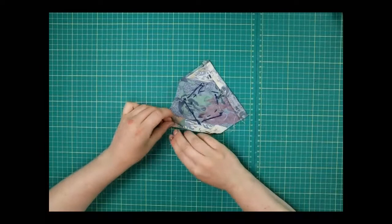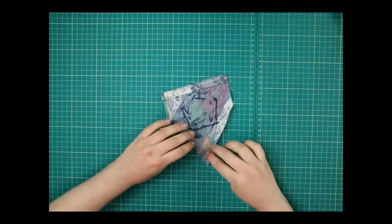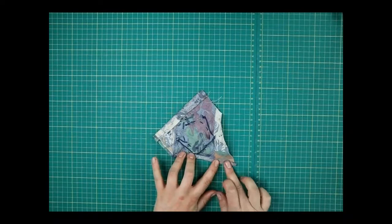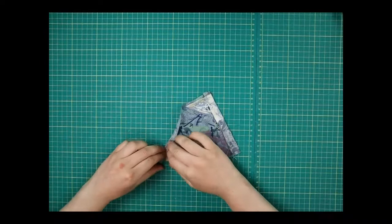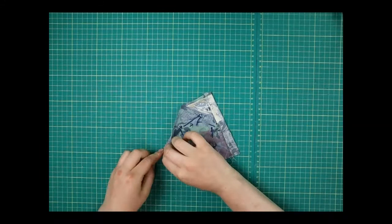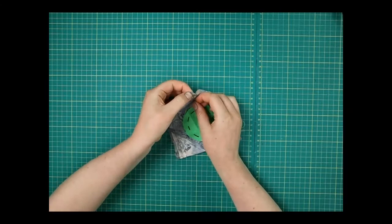This is called pressing when you do it with an iron. If you have an iron you can use that, but I'm just going to press it with my fingers. Open that out and then press this other one down as well. If you press one, open out, then press the other, you should find that when you fold it back in you get a nice point on the edge of your pocket. I'm going to put a pin in that for now — if you use an iron it stays flat without doing anything.